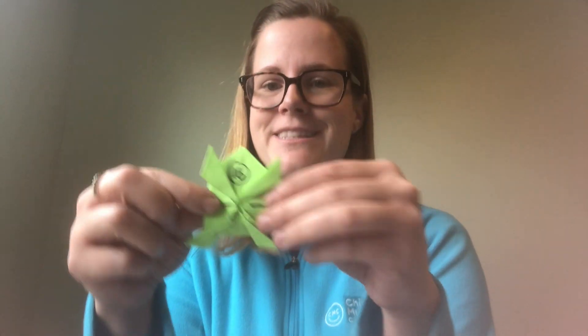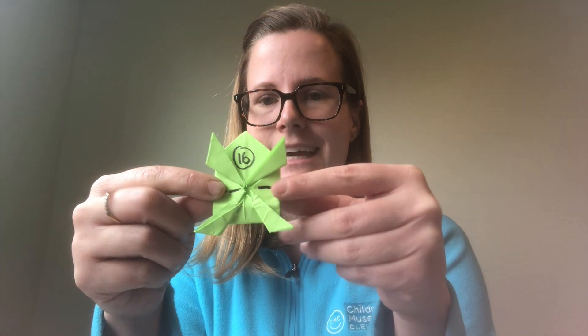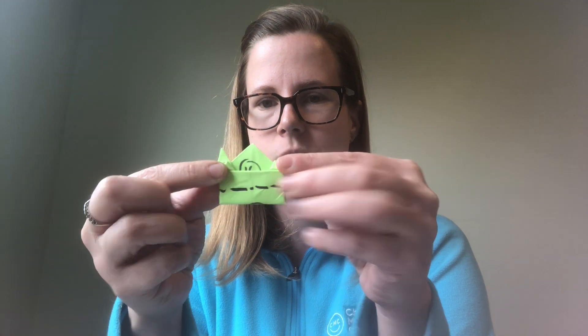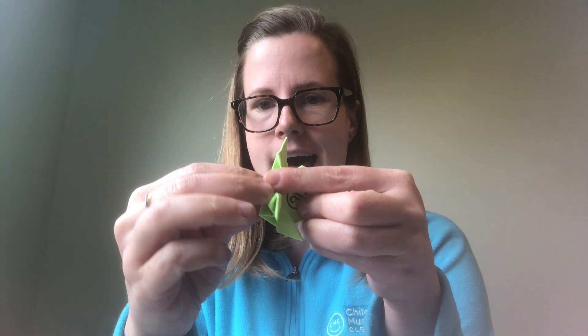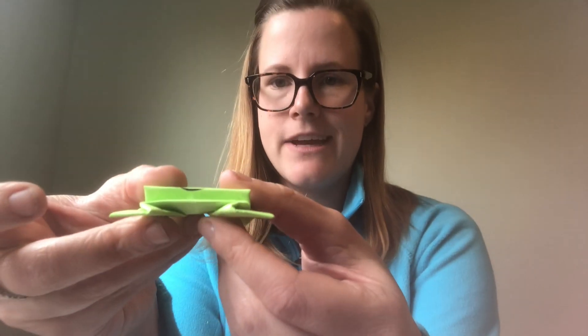Two more steps to go! Now that you've folded the arms and the legs, fold the whole frog in half on a horizontal line. Then fold the bottom part in half again in the opposite direction — this creates an accordion effect. Your frog is finished! Just press on the back and it will jump. I hope you enjoyed this origami frog craft. Please visit cmcleveland.org, click on virtual programs, and check out our Passover story time. Thank you and happy Passover!